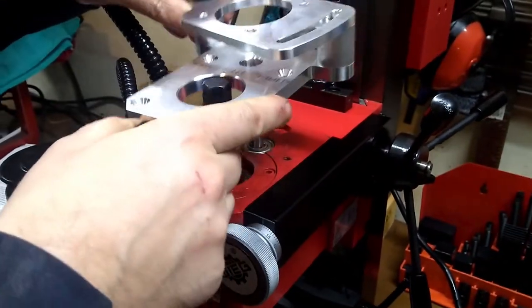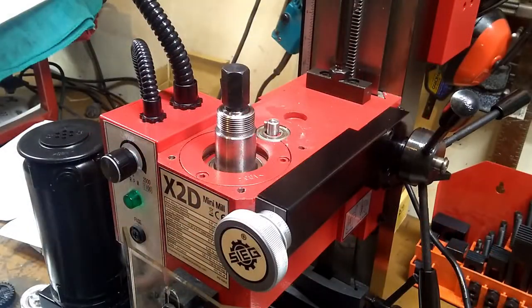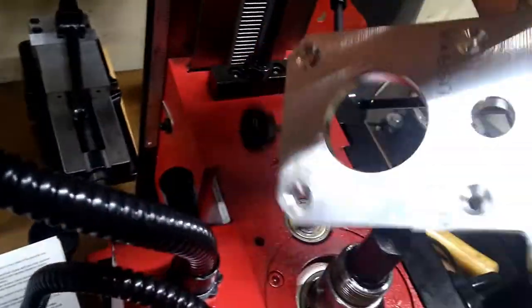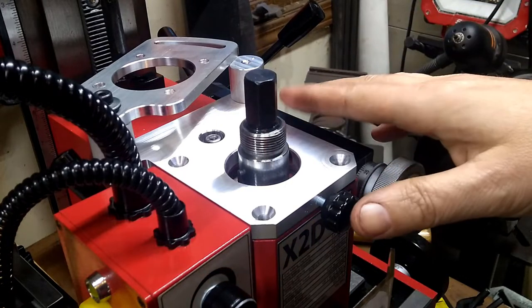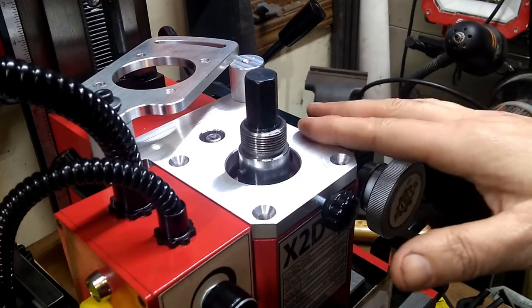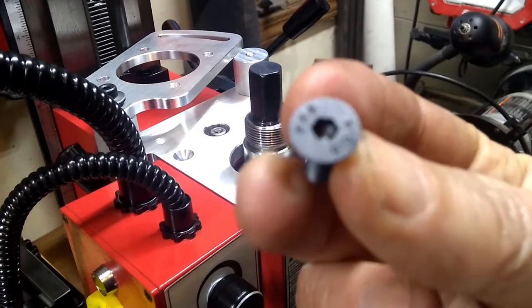Moving on to the next step, it says we're supposed to put this on here, but this is interfering with the low-high gear. Here's this low-high gear — while it's in low I'm going to try to put this on — you can see it hits. None of these edges were deburred either, so they're a little sharp. You might want to skip along that with a file just to smooth that down. Those are the screws that held the old motor mounting plate down; the new ones they provide.